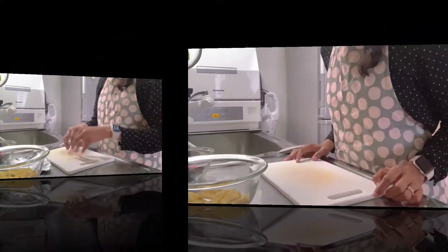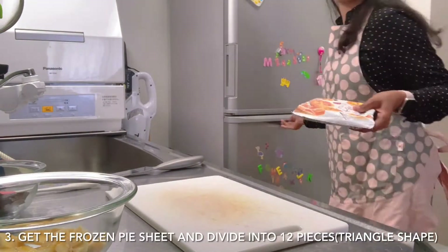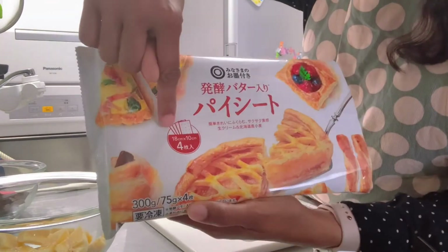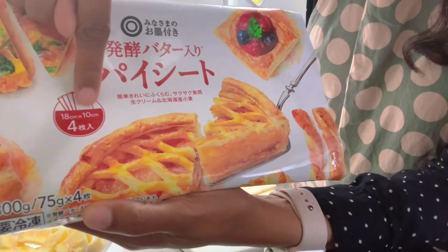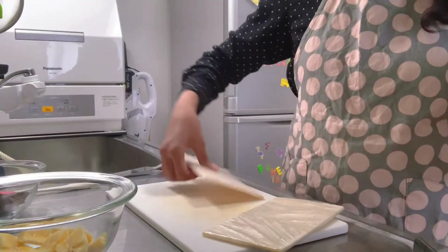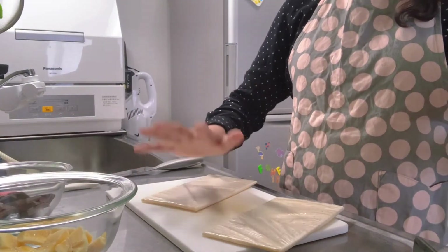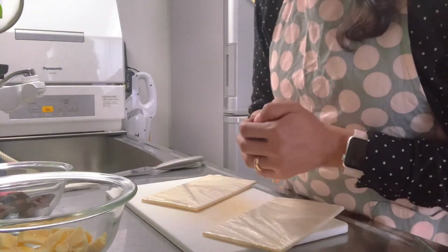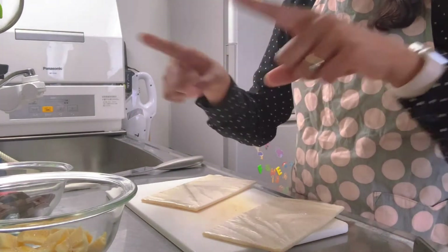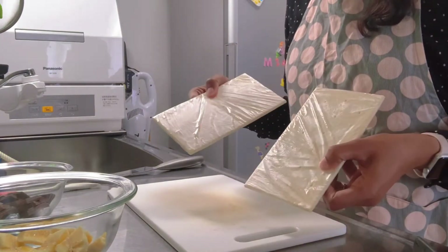Third, get the frozen pie sheet from the freezer. This pie sheet is 18 cm by 10 cm, so you can use two pie sheets for our recipe. But if your pie sheet is 20 by 20 cm, you only need one whole pie sheet. In my case I use two because mine is smaller.